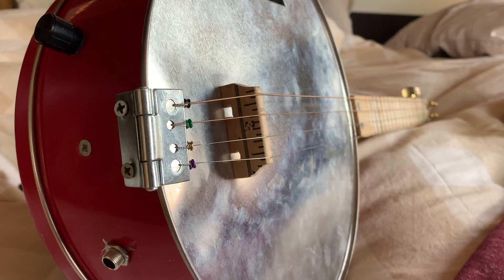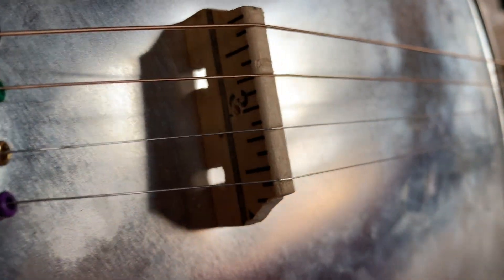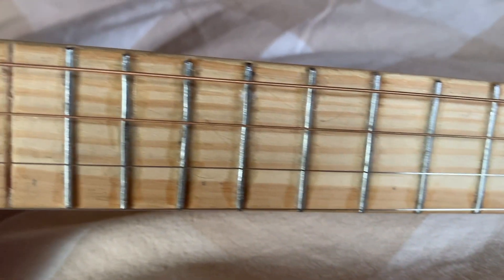I wanted to show off how I made the bridge out of an old ruler. I really like using rulers and yardsticks to make stuff because it has sort of that DIY feel. Next, a piece of wood that would have gotten thrown away, but I ended up keeping it and made it into this.